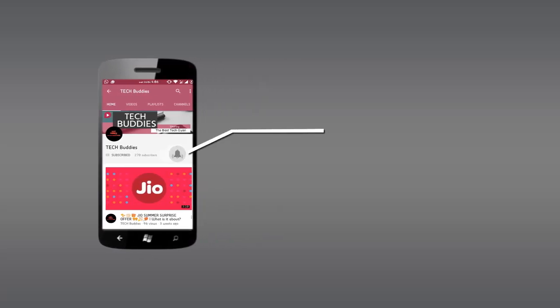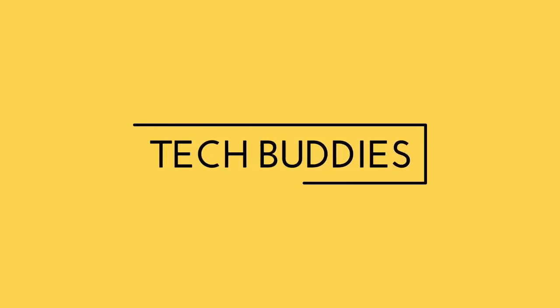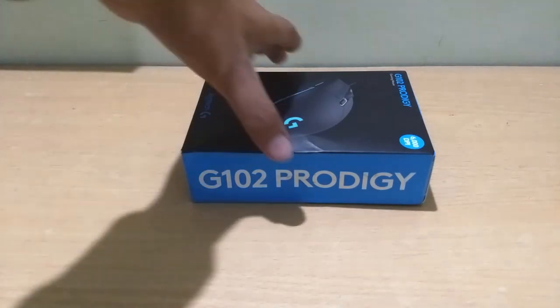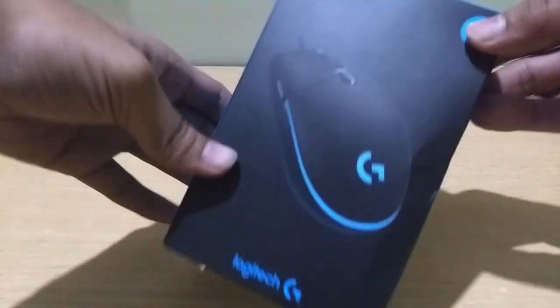Press the bell icon on the YouTube app and never miss another update. Hello guys, welcome to Tech Buddies. I am your tech buddy Aish Patel and we are back with another unboxing.